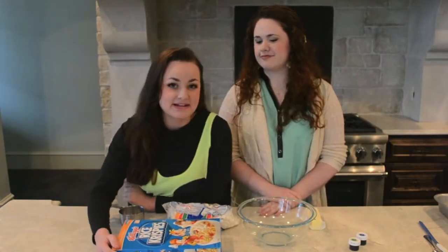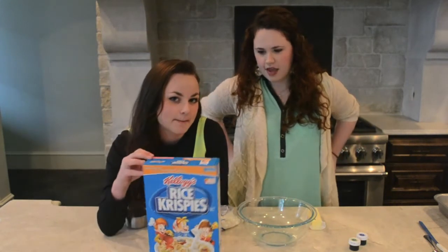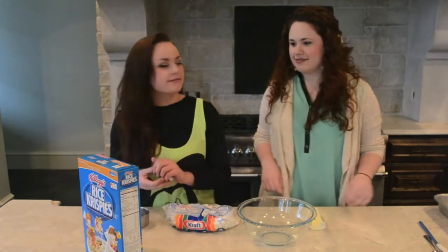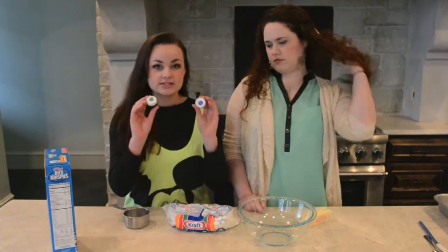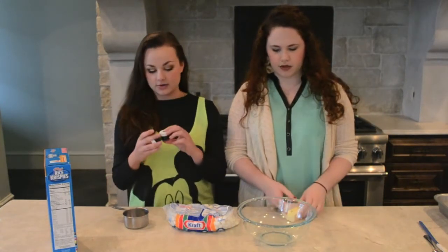We're gonna be making Rice Krispie Treats — not just any Rice Krispie Treats. Green ones? They're gonna be green, hopefully. I haven't tried it before. Hopefully if I mix this food coloring into the marshmallowy batter stuff, it'll make it green.